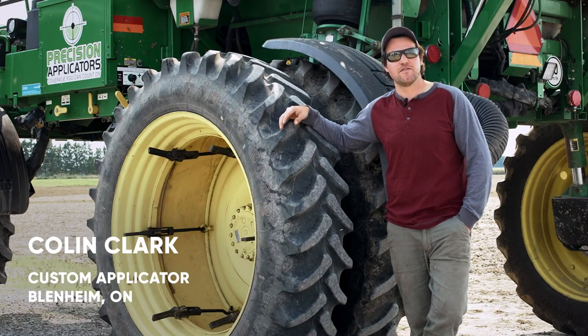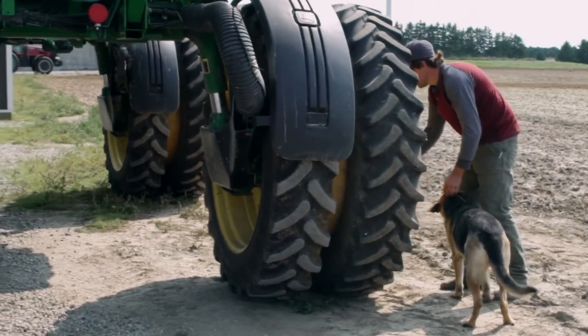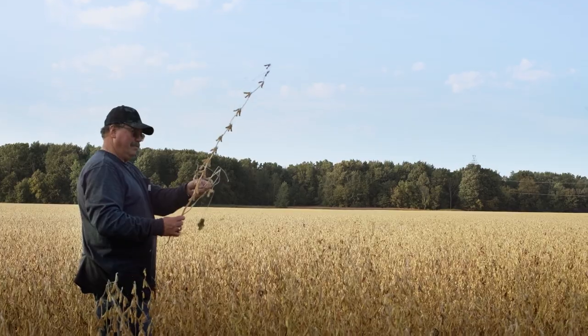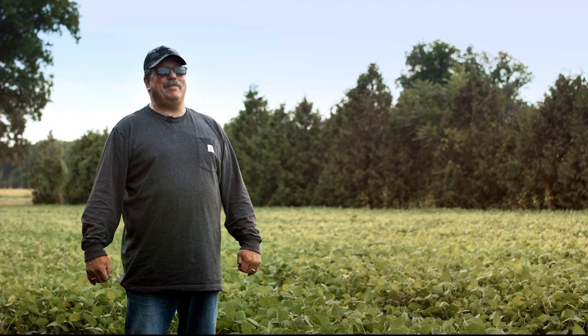The Enlist system is very easy from a mixing standpoint — it's highly compatible with everything. It was very easy to use. The weed control was just awesome. The beans were sensational — they just grew like crazy. It's just a perfect system. You can't beat it.